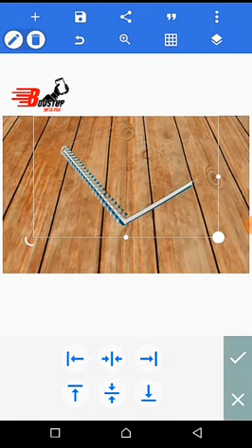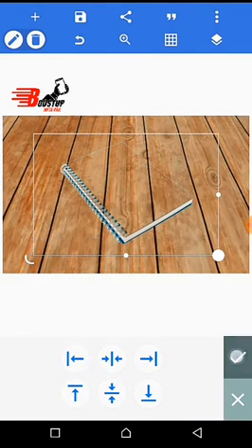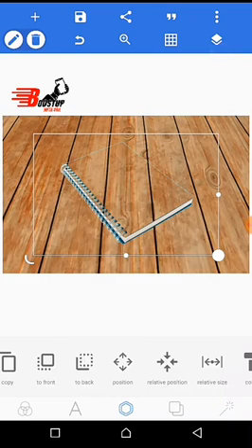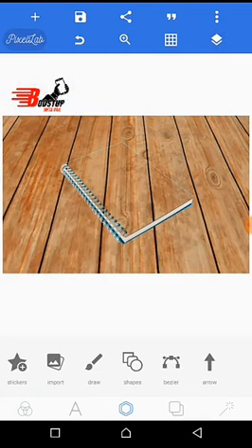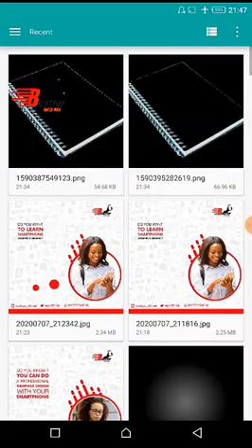Make sure the book is at the center of your project. Click on here, click layer, and lock the layer. Then you select a design.